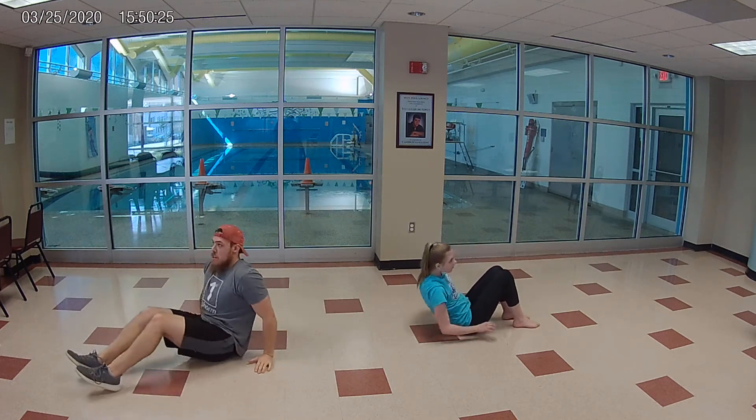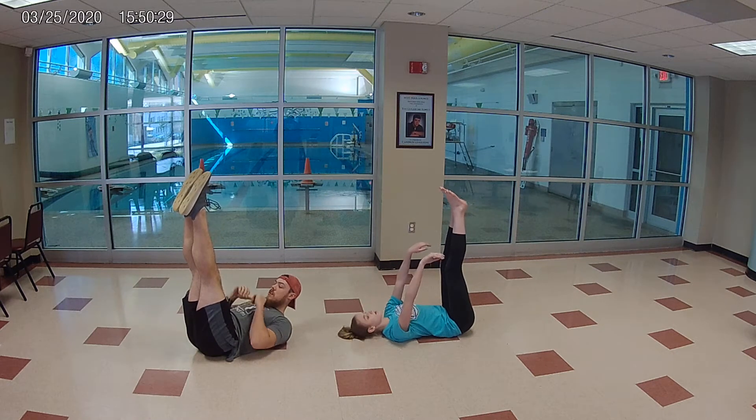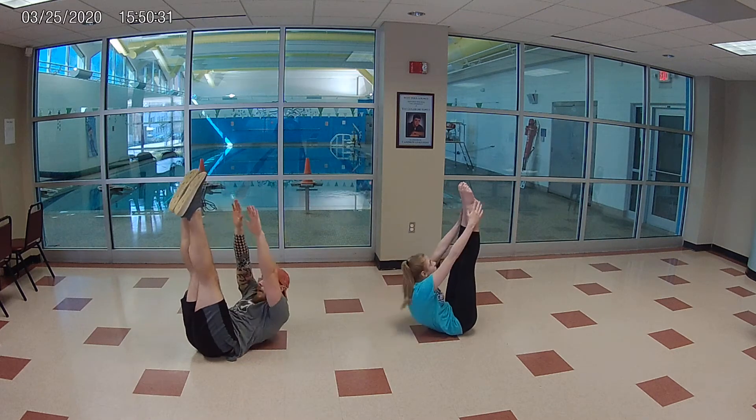Next we're going to move to toe touches. We're going to keep those feet pointed towards the sky — swimmers, we know how to point those toes. Arms reaching right up.